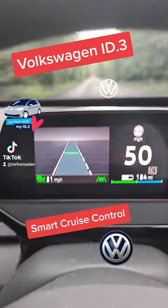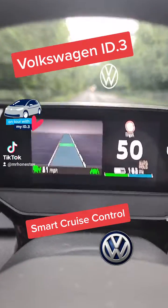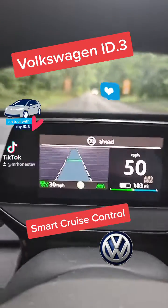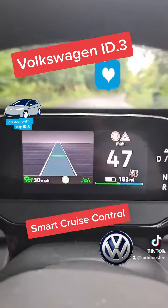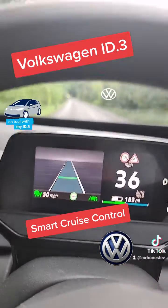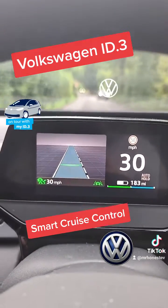You'll see in a minute we'll adjust the speed as the speed signs change. Here we go — 30 ahead. So what will happen is it's recognised that the road is changing to 30, and now it will start to slow down automatically without me touching any pedals. And now we're down to 30 miles.